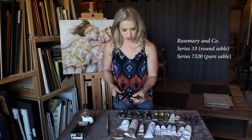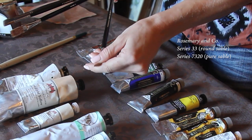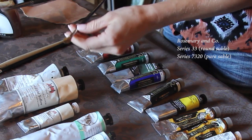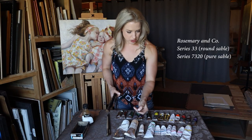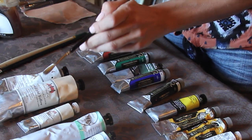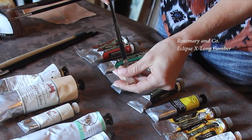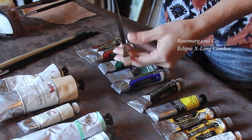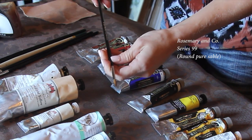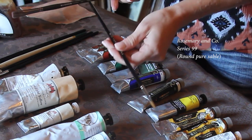I still use a lot of Rosemary brushes — many of their sable series. This one is a sable round, series 33 size eight. Another example of a Rosemary brush I would use is a quarter-inch pure sable, series 7320. You can see it kind of becomes thicker on the end. This is such a soft bristle brush that it's great for very delicate blending and softening of edges. Another great brush for softening edges is the Rosemary Eclipse extra long comber — you can get these in different sizes, this one's about a half inch.